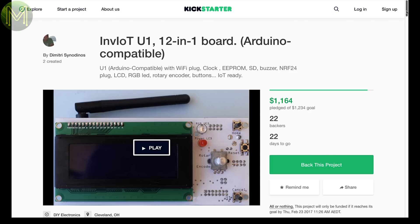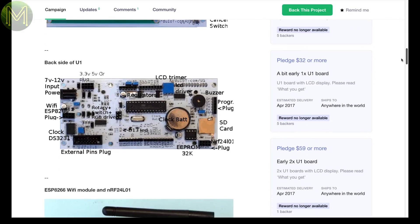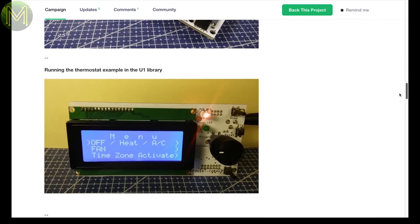The INV IoT U1 is an Arduino-based board that contains an ATmega328, I think, although it's a little unclear. It has an LCD, SD, RTC, buzzer buttons, LEDs and sockets for an NRF24 and ESP. It's a nice little board if you want a quick human interface.